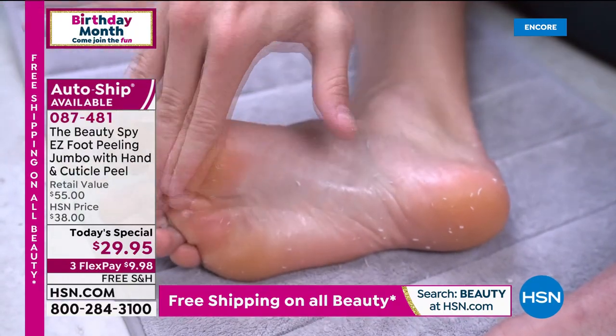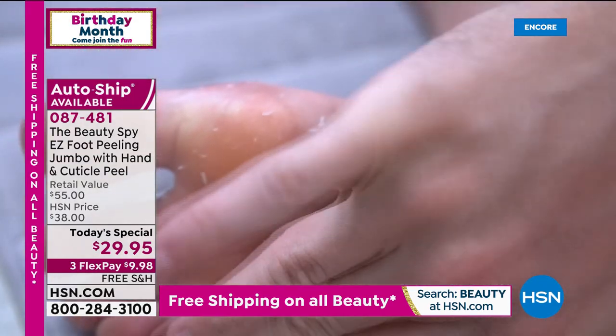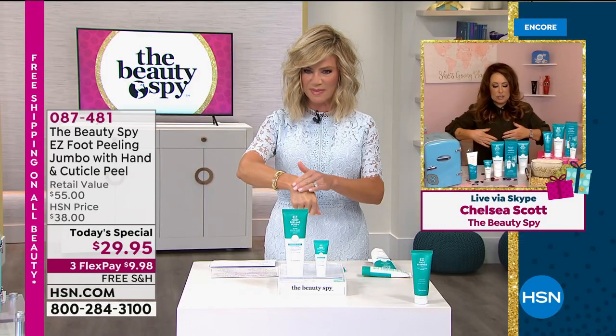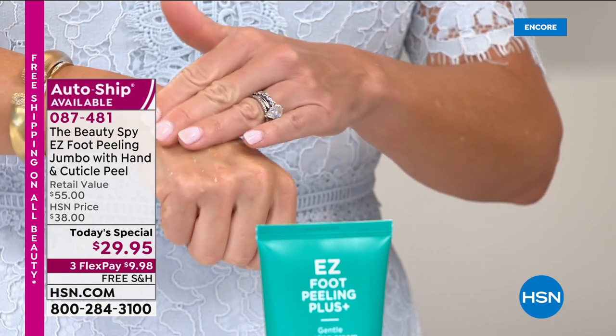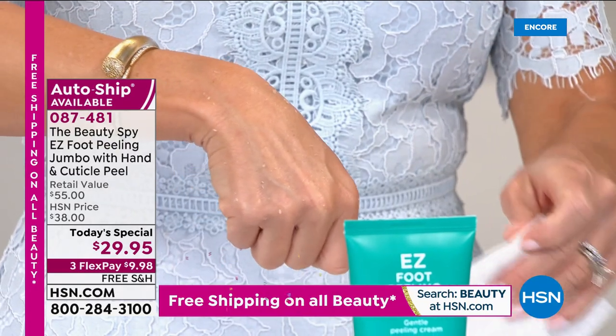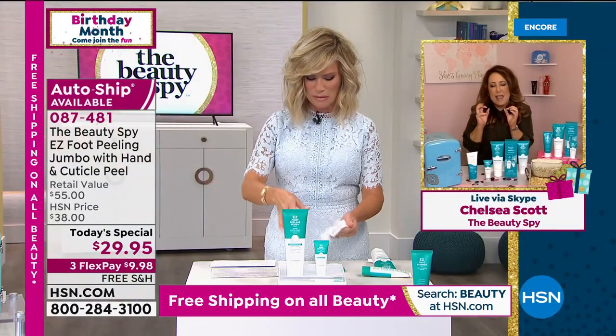There are no harsh chemicals, no parabens or sulfates, no mineral oils. It's actually utilizing over 20 natural botanicals like lemon, macadamia, grapefruit, and rice amino acids. Those actually contain what are called enzymes — like little pac-men that are naturally eating away all of that dead skin that's building up on our feet. You can actually use this on your elbows or knees because it's so gentle and safe. I'm super excited because it's the world launch of the cuticle and hand peel.